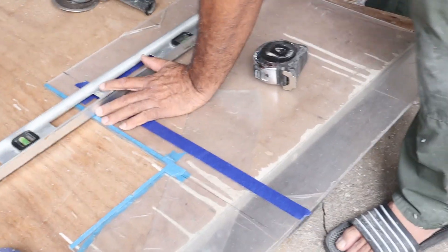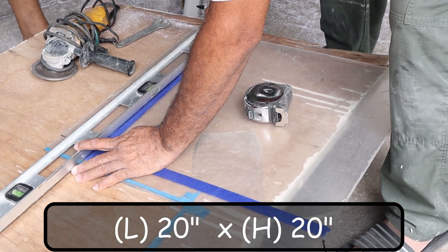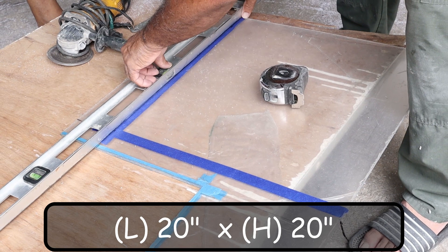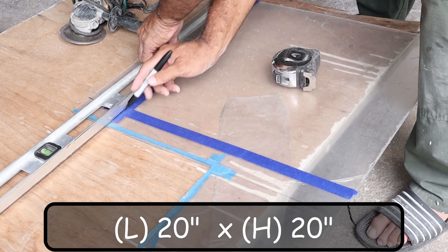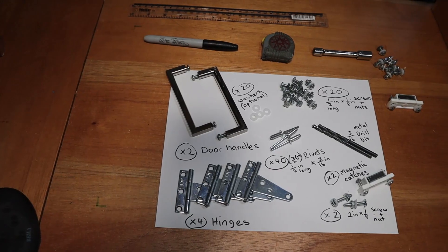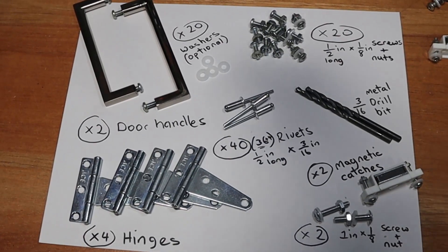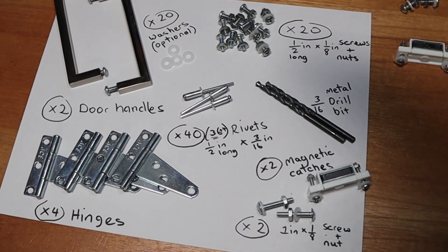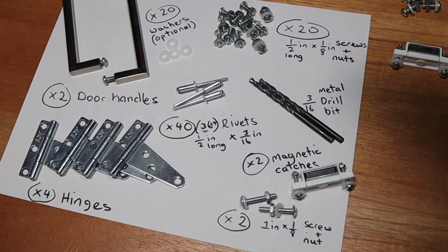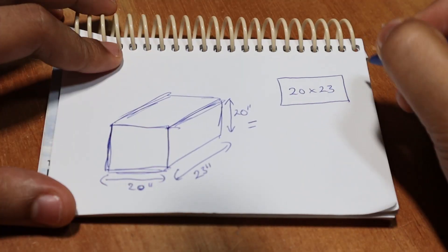We also need about 12 feet of 1-inch metal angles — I'm using lightweight galvanized angles used for ceilings that my dad had left over. For the door I'm using a piece of quarter-inch plexi from a previous project, at least 20 inches by 20 inches, accounting for the saw kerf of one-eighth of an inch. The rest of the required items are a mix of drill bits, rivets, screws, bolts, and hinges — I'll list links in the description.